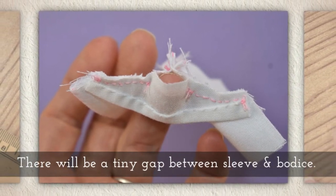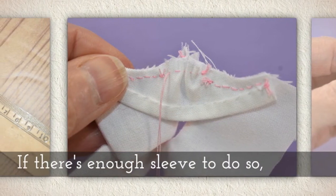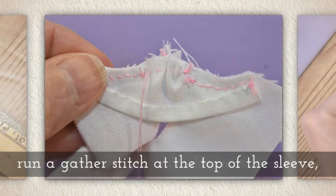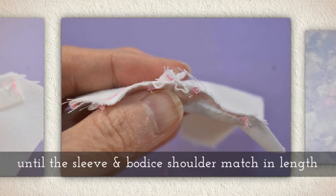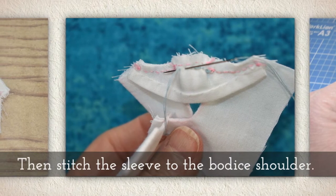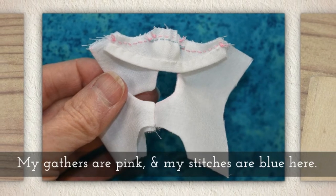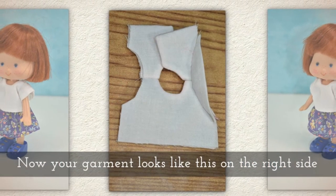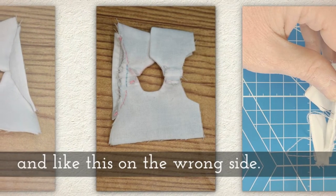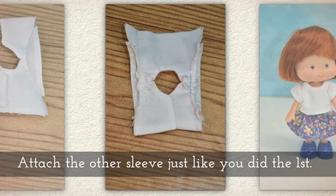There will be a tiny gap between the sleeve and the bodice. If there's enough sleeve to do so, run a gather stitch at the top of the sleeve until the sleeve and the bodice shoulder match in length, then stitch the sleeve to the bodice shoulder. My gathers are pink and my stitches are blue here so you can see the difference. Now your garment will look like this on the right side and like this on the wrong side.